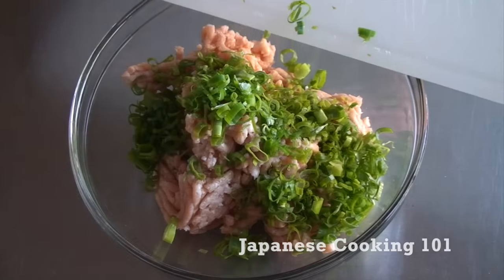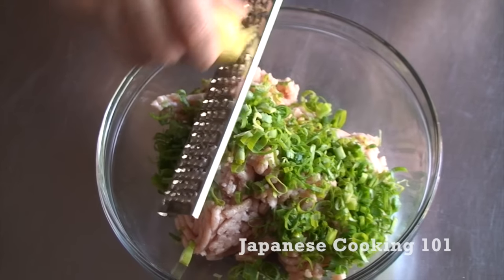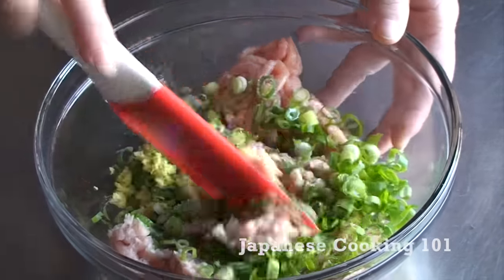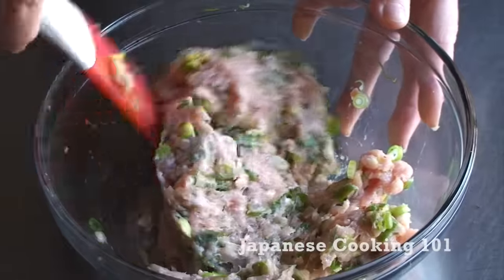For chicken meatballs, we have ground chicken, chopped green onions and grated ginger. Add salt and mix well and set aside until ready to cook.